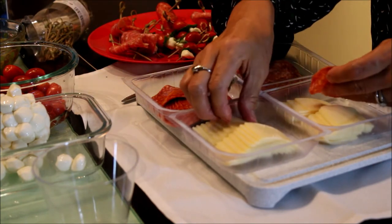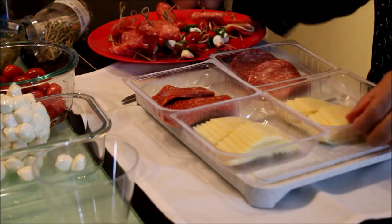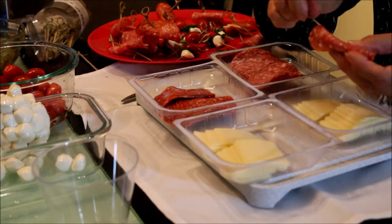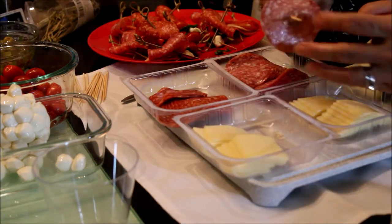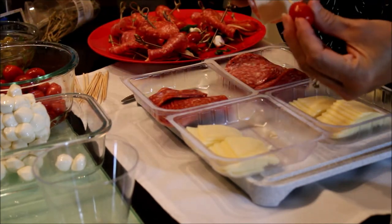Another thing that I would like to share with you, that I learned with my research, is that it's very important to pair your ingredients together by mixing the level of acidity and salt. That's why I'm adding also the olives and the cherry tomatoes in my picks.